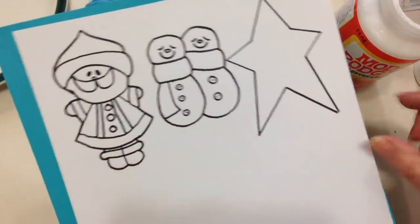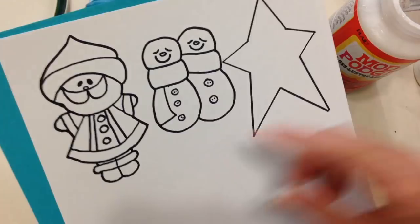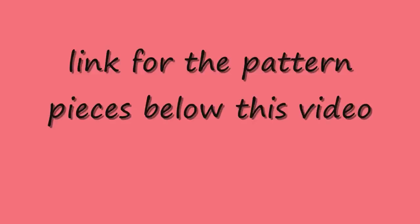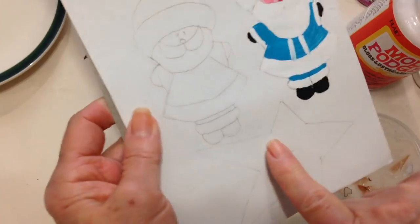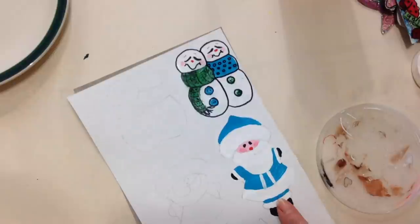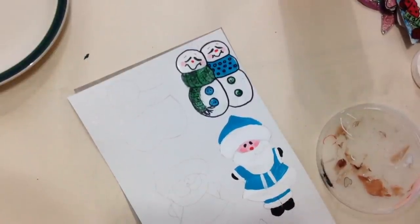After I got something that I liked, I then drew them onto a piece of paper. I'm going to make this pattern available to you — I'll put the link below this video. I'm just using regular acrylic paints. I've drawn a star, a Santa, and a snowman, and then I just painted them in with my acrylic paints.